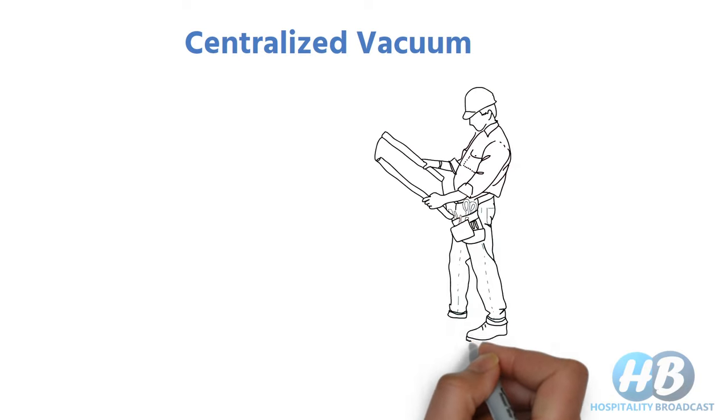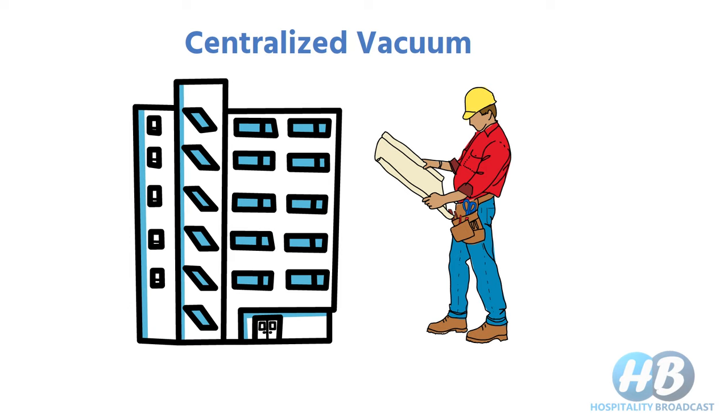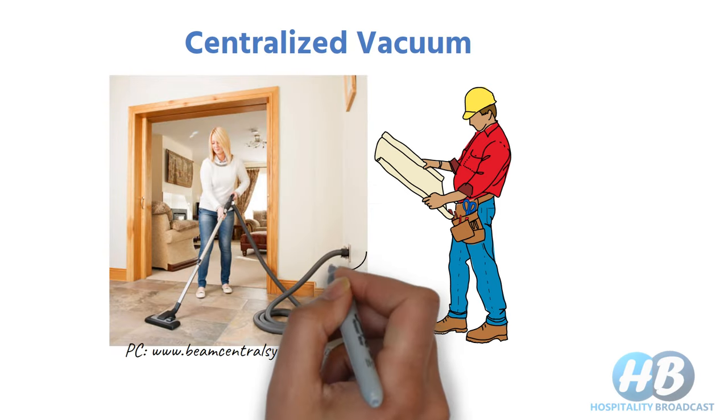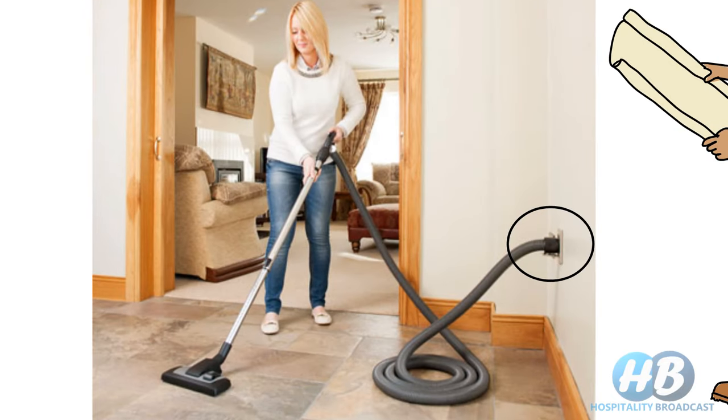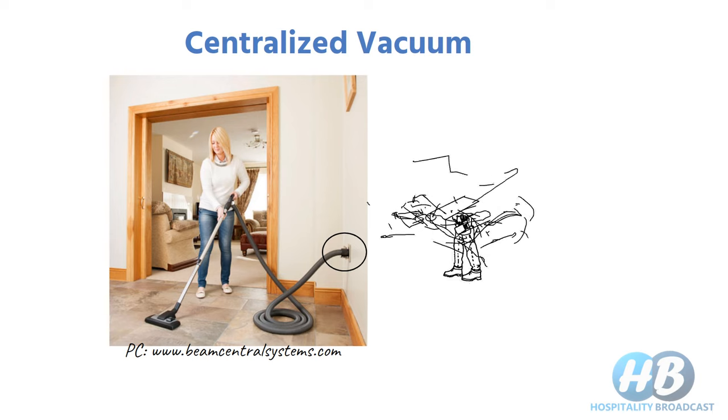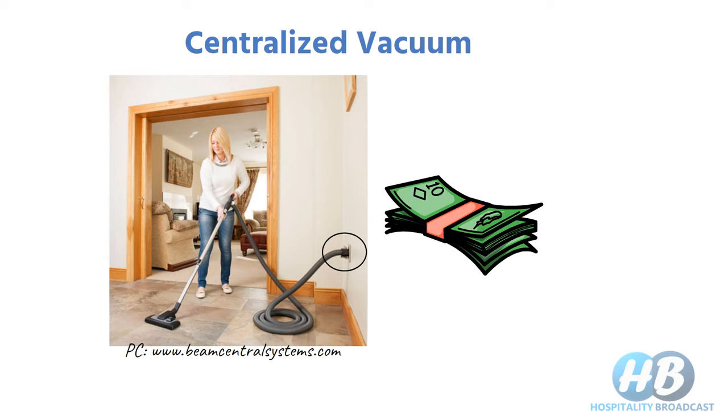Finally, we have the centralized vacuum cleaner. This is planned at the architectural level when designing a hotel building. Suction is generated at one point and connected through a network of pipes throughout the building, with outlets where you can attach a hose to vacuum the area. Collected dust and dirt is conveyed through the pipe network to a central container, so you don't need to carry vacuum cleaners or replace dust bags. However, installing a central vacuum cleaner is expensive and generally done at the construction stage.